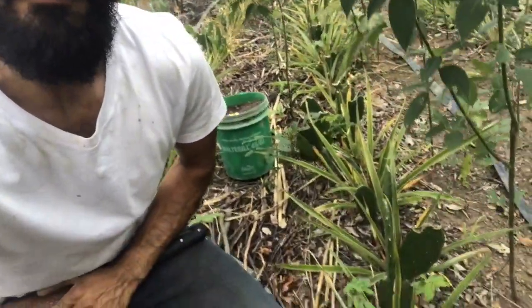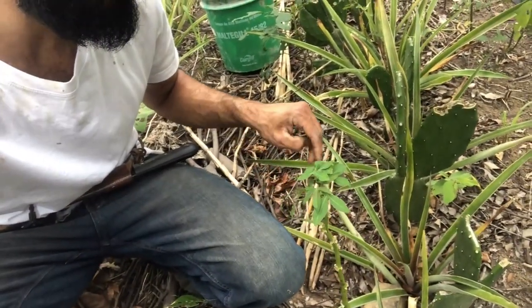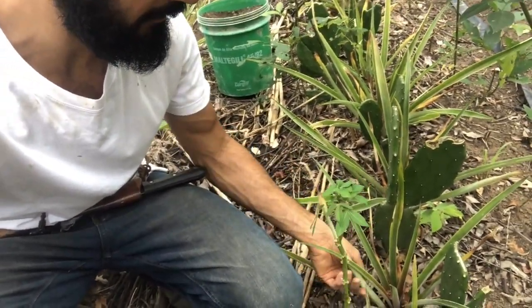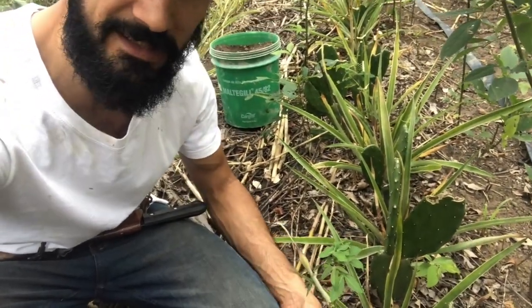What's up YouTube? Welcome to the AgroForestier Academy channel. Today we continue on the pineapple updates. I'm putting some new manure in these five-month-old pineapples. This is a different variety from the last video. This is a variety called Imperio, and it's prickless.